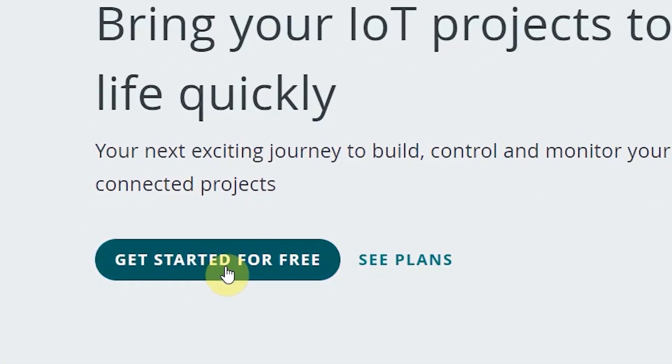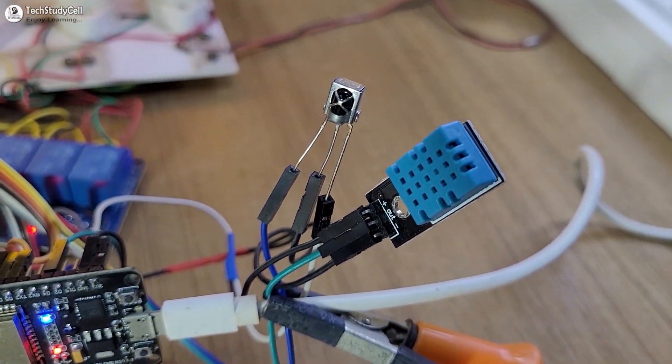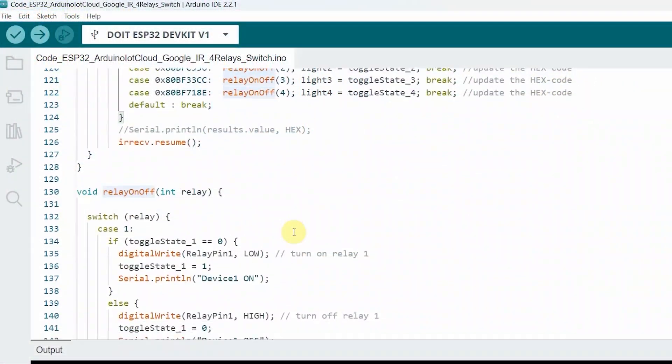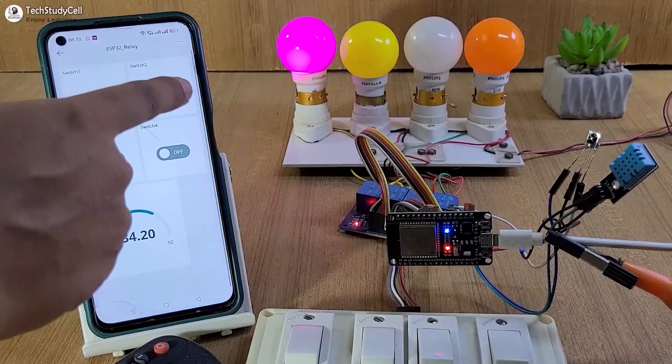Here I have used the free plan, and as you can see, you can make the circuit without using any PCB. During the video, I will share the circuit, source code, and all other required details, so after watching the complete video, anyone can make it.